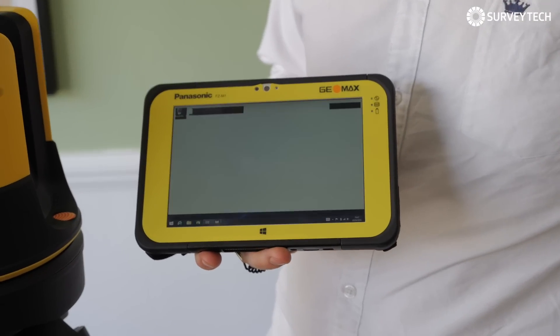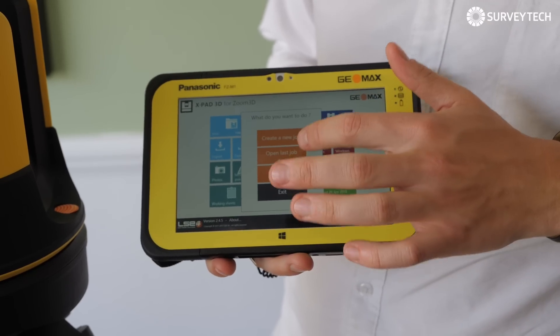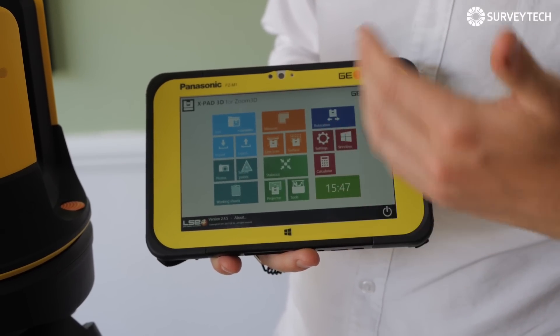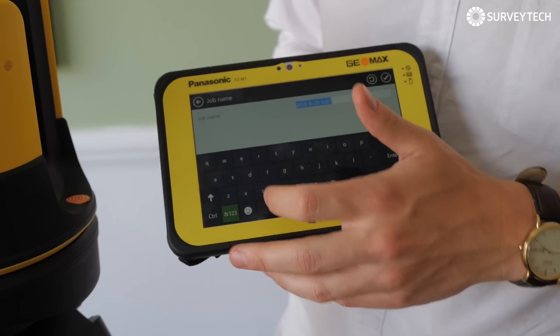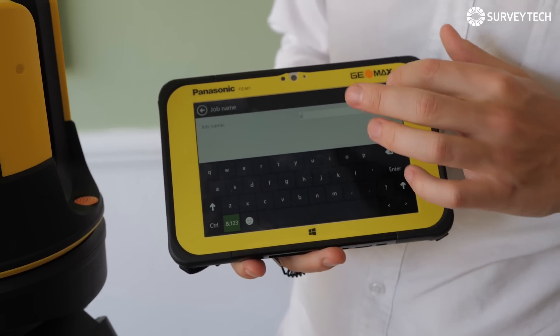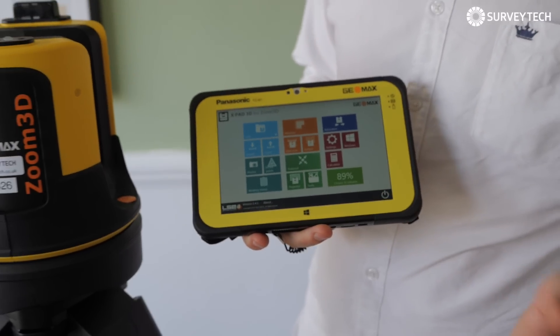When you open up XPad, this is the first screen that you see and it says you want to create a new job or open last job. So create a new job, you can write whatever you want — D for demo — tick, new job, create and then you're in.